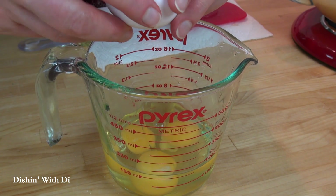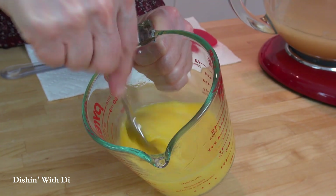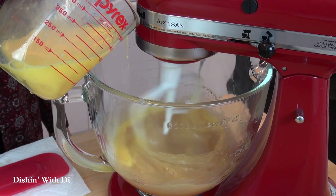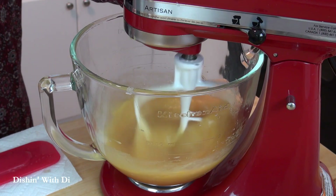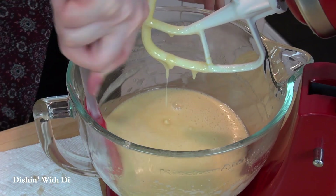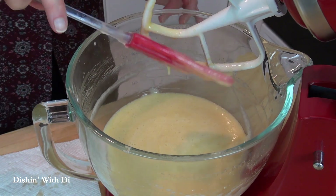Just whisk those around to get them beaten a little bit, and then turn the mixer on and slowly pour the eggs in. Then you're going to turn the mixer up to medium-high and beat that for about three minutes until it's pale yellow. Give the bowl a scrape to make sure everything's mixing through, and get down in the bottom there.